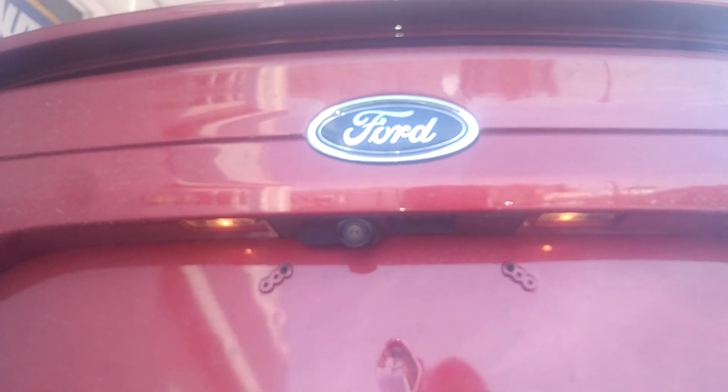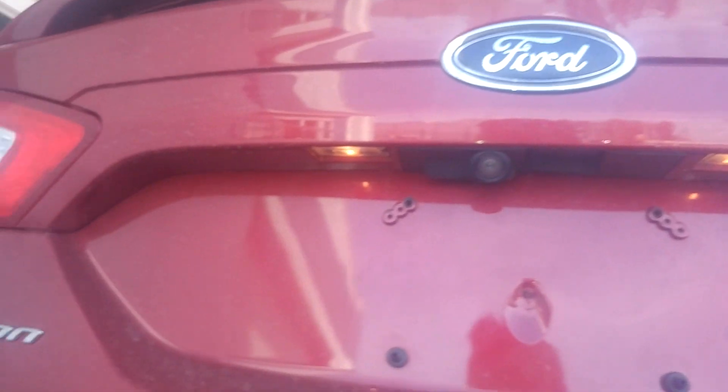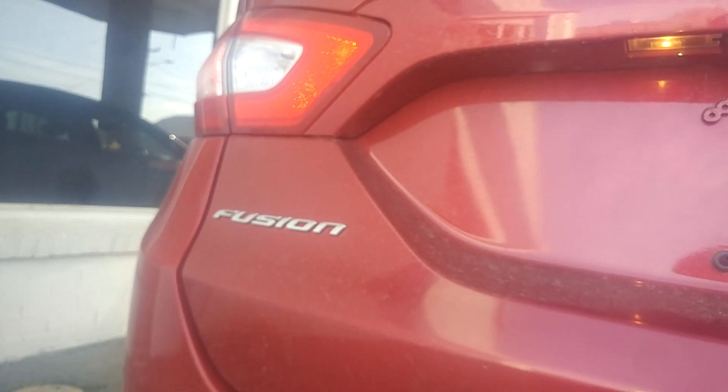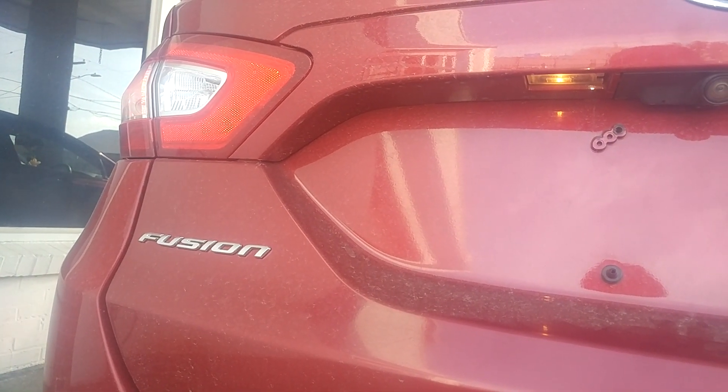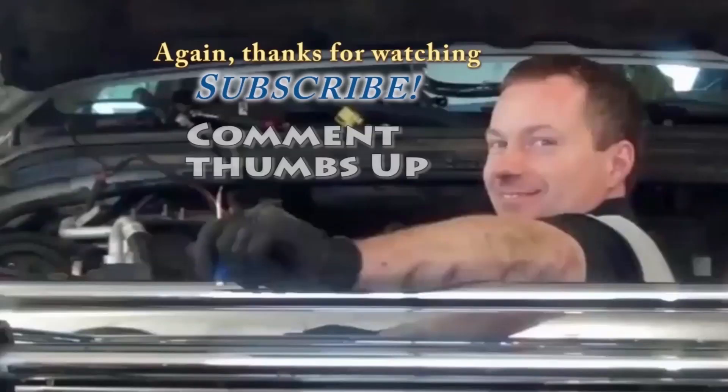That is replacing your license plate bulbs, Ford Fusion 2016, and probably other model years. Just take a peek at your lights. See you next time.